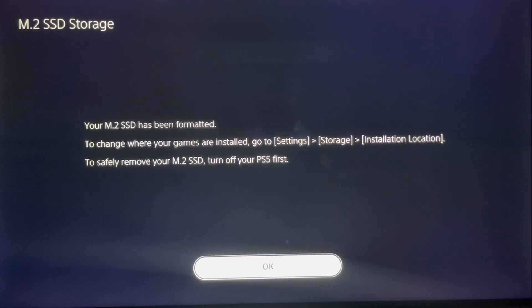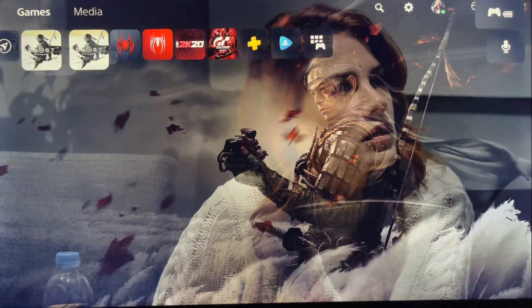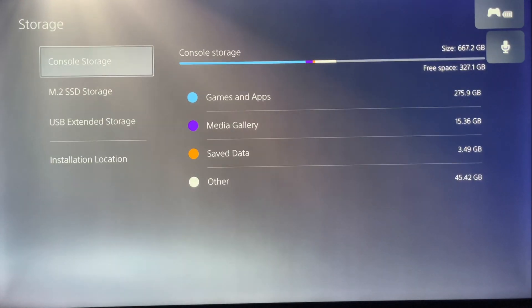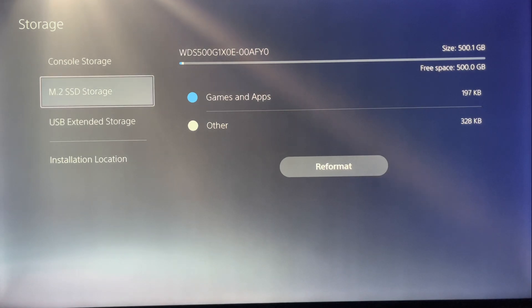I'm going to show you that this is the Western Digital Black internal SSD right now. Let me go into storage — you can see in the top corner it says 'WDS 500,' that's the Western Digital Black. So you can see the read speed: it says 6417 megabytes per second.